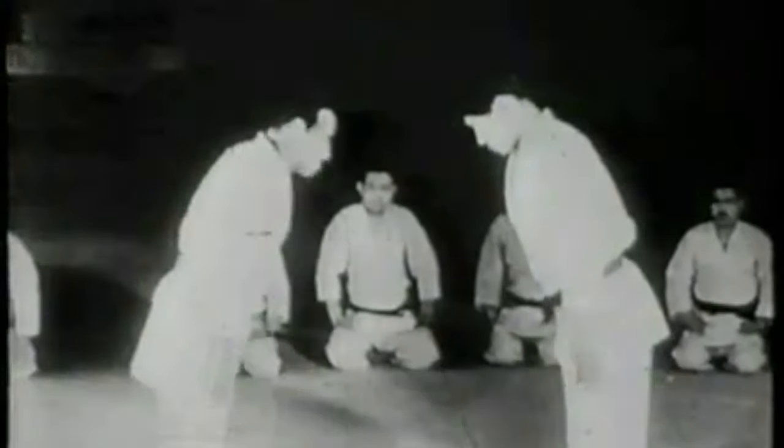Hi, this is Shadi. Today we're going to be looking at Shang-Chi style Shuaijiao.